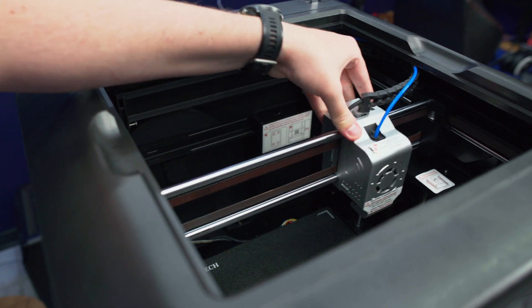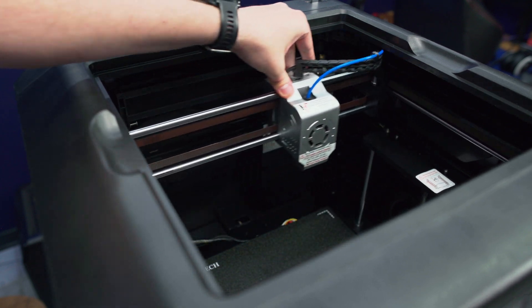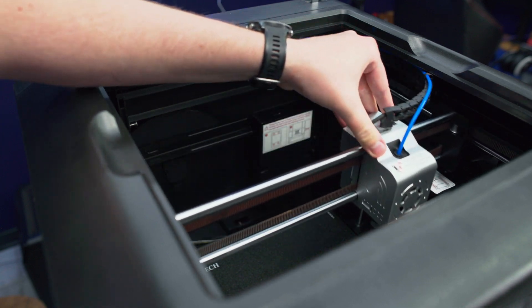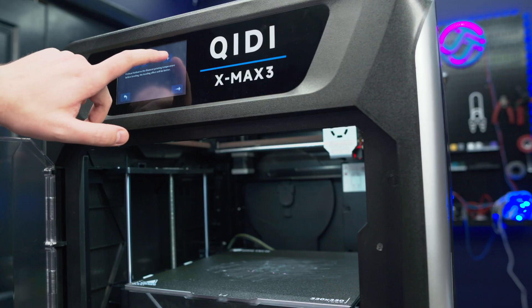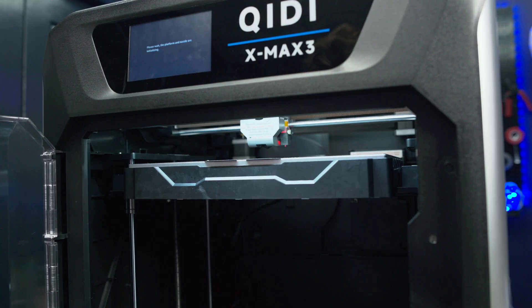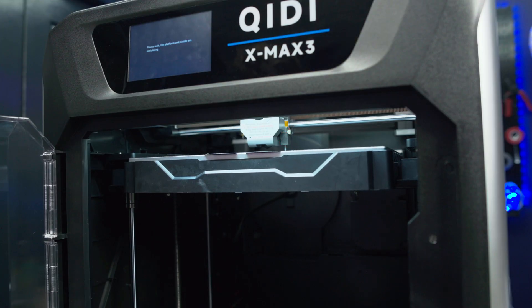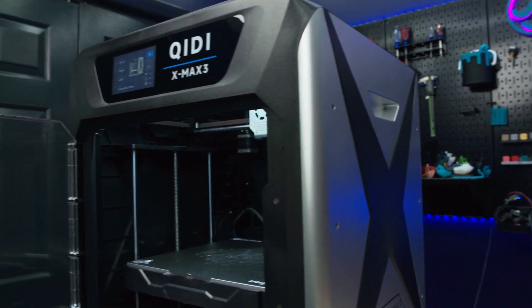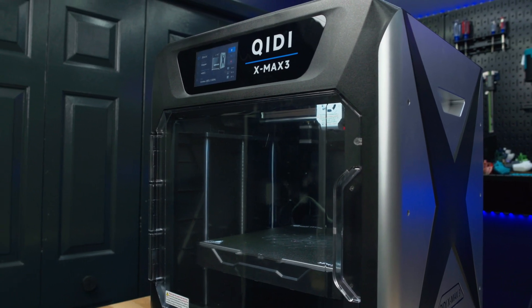For me, PLA, some PETG, and the occasional ABS print is really all the strength I need out of my prints, and I would rather use a more convenient machine with a few less features. But what do you think about this printer? Is there a use case that I haven't thought about? I would love to hear your thoughts in the comments below. Now go out there, create something amazing, and I'll see you in the next video!